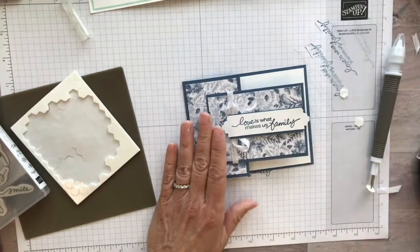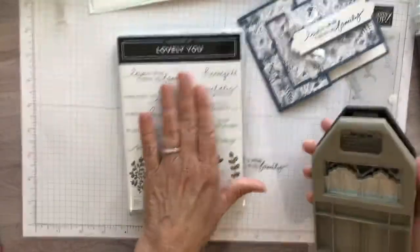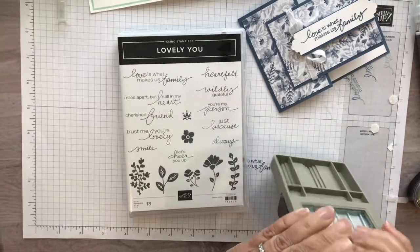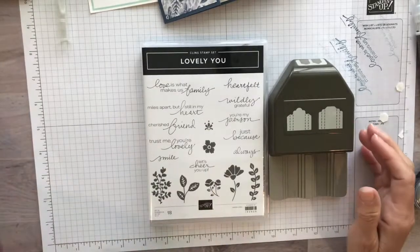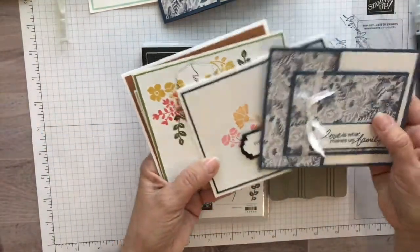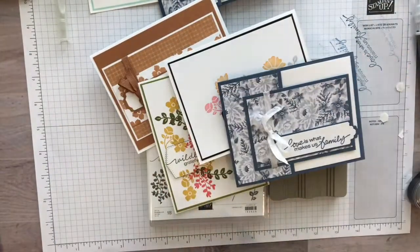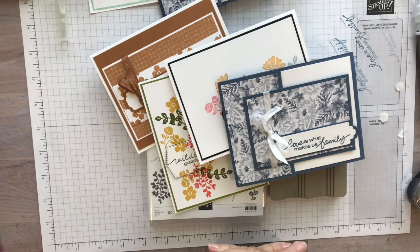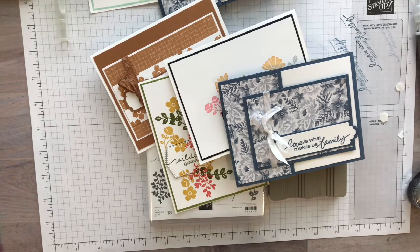And there we go — see how quick and easy that was! So again, it was the Lovely You bundle with the stamp set and the Pick a Punch, which gives you a choice of six different measurements for your tags and labels. Thank you so much for joining me today for the catalog kickoff featuring the Lovely You stamp set and bundle. Be sure to come back and we'll check out another brand new bundle from the catalog. Have a great day, bye!